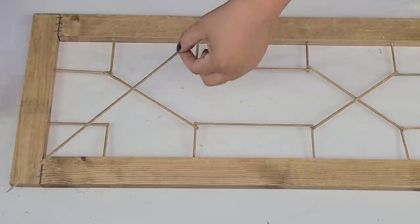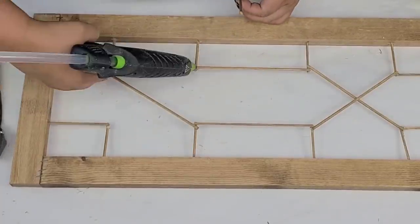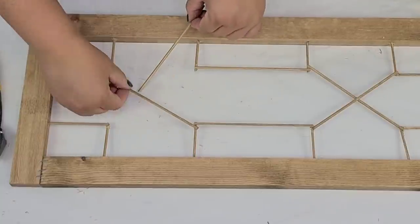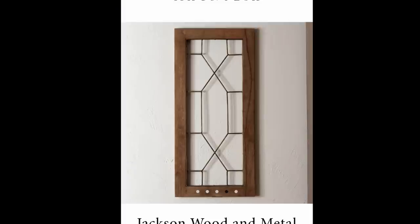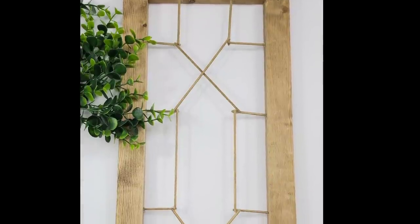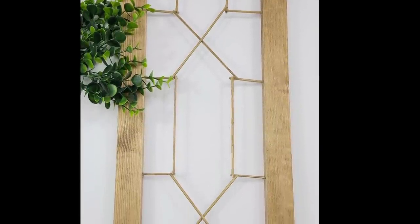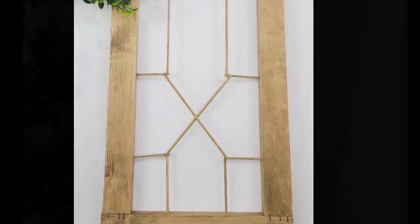We are basically done and I am extremely proud and so happy with the way it turned out. Is it exactly the same? No, it's a little lighter in color but I actually like this tone better. Let me remind you what it looked like before and then what it looks like now — I think it's absolutely stunning. It's pretty close to the original except for a few details, but overall I'm very happy with the end result.